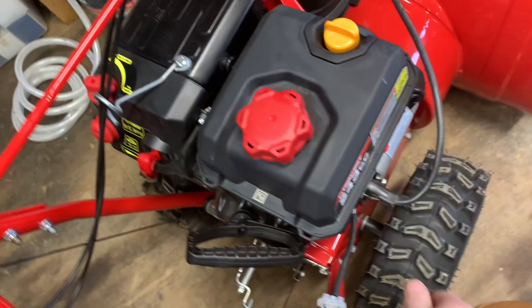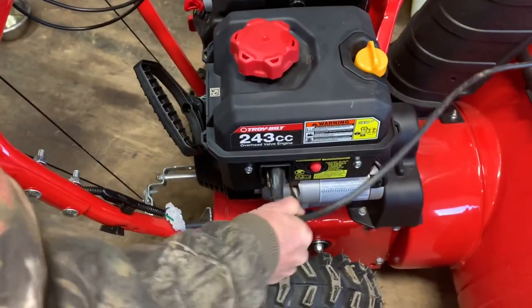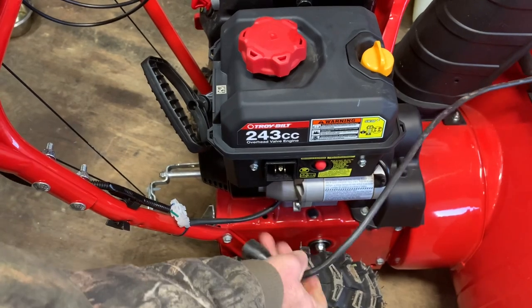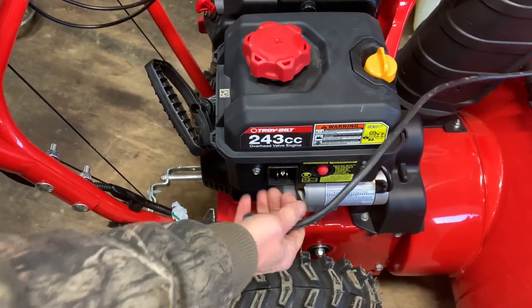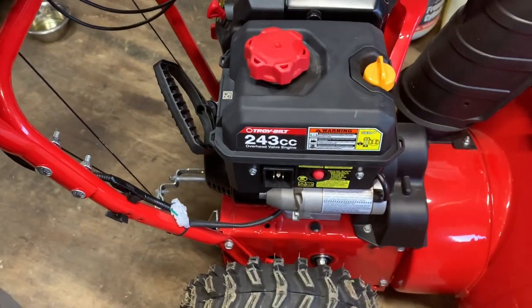Once the machine has started, pull the plug out and get it out of your way. Be careful — everybody breaks the ground prong. Pull it out straight, wiggle a little bit and you'll get it off just fine.